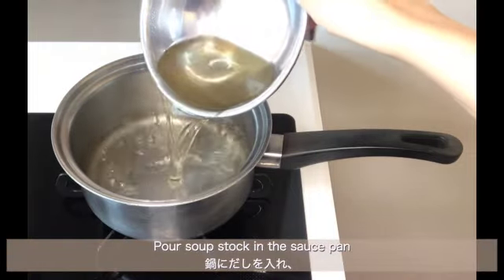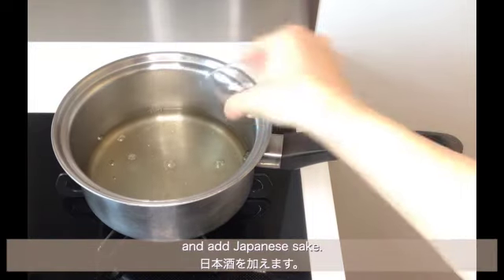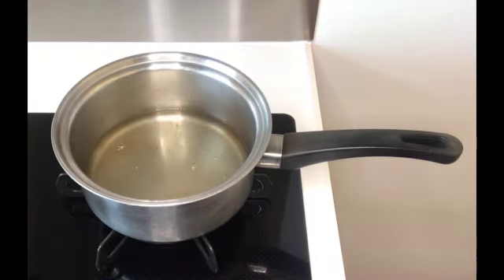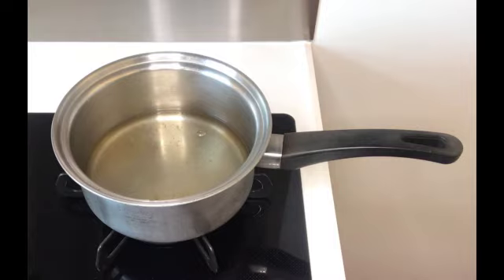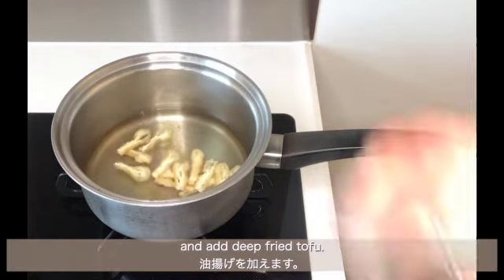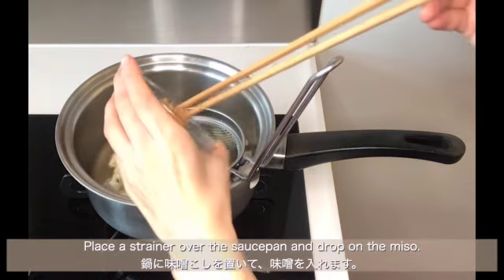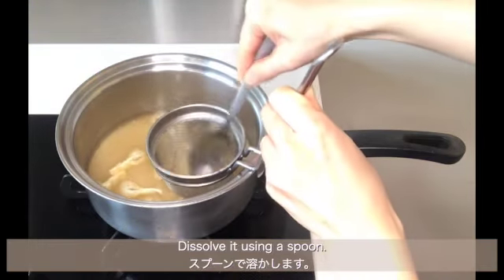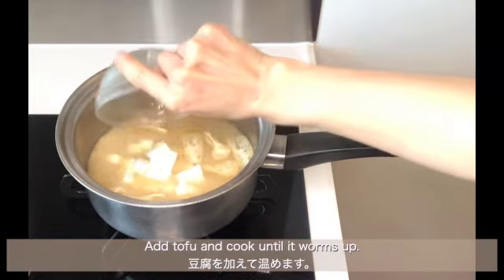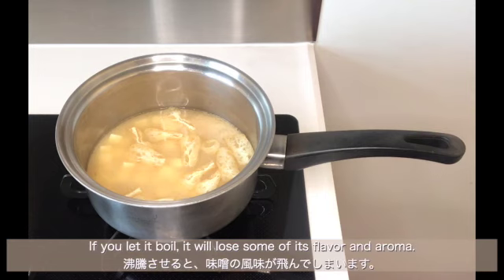Pour soup stock in the saucepan and add Japanese sake. Put it on high heat and add deep-fried tofu. Turn down to low heat once it has boiled. Place a strainer over the saucepan, drop in the miso, and dissolve it using a spoon. Add tofu and cook until it's warmed up. You shouldn't boil miso soup — if you let it boil, it will lose some of its flavor and aroma.